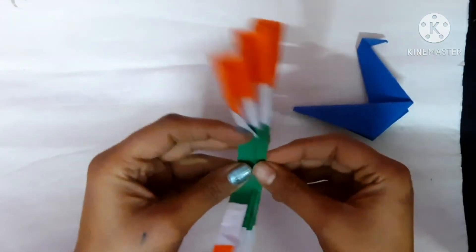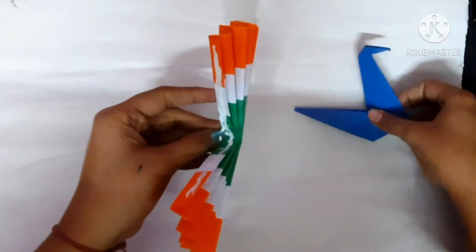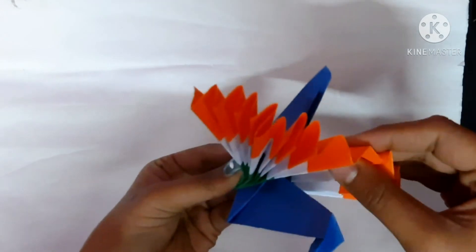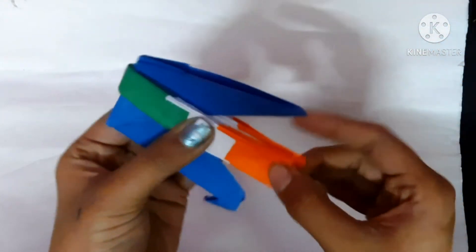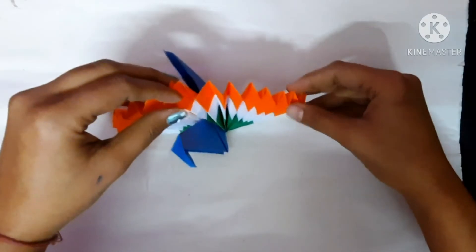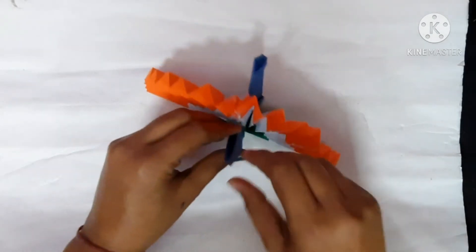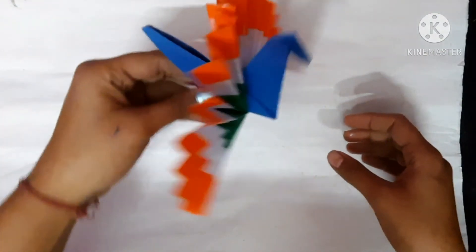First apply fevicol, then put the peacock in the middle and press it so that it sticks properly. Hold it for some time. And here our origami peacock is ready!